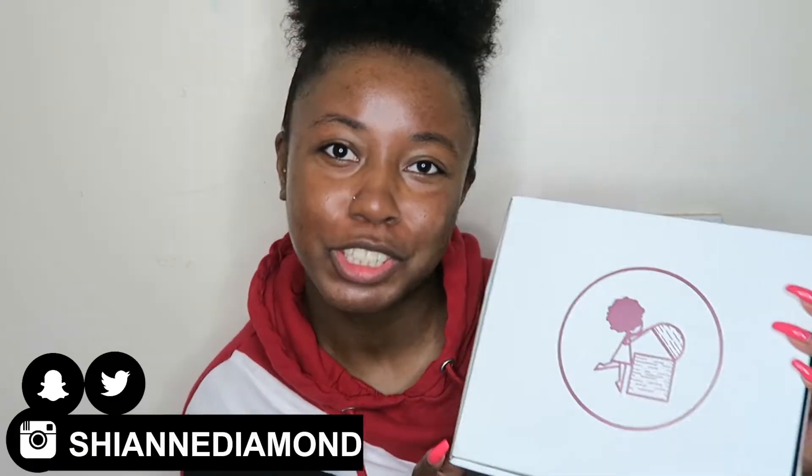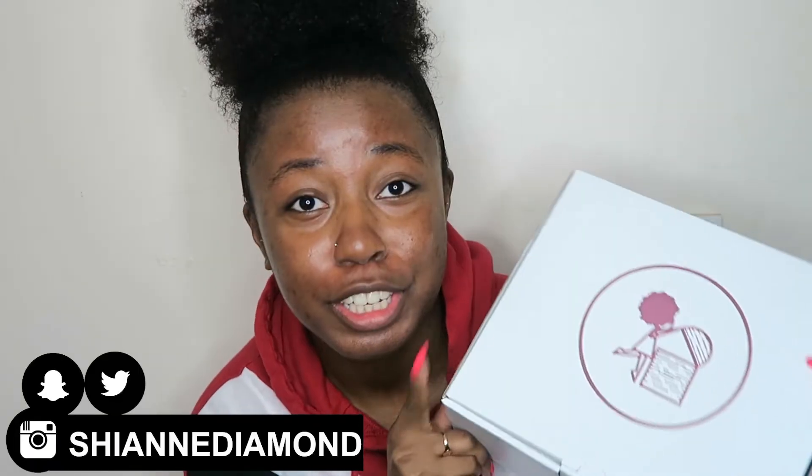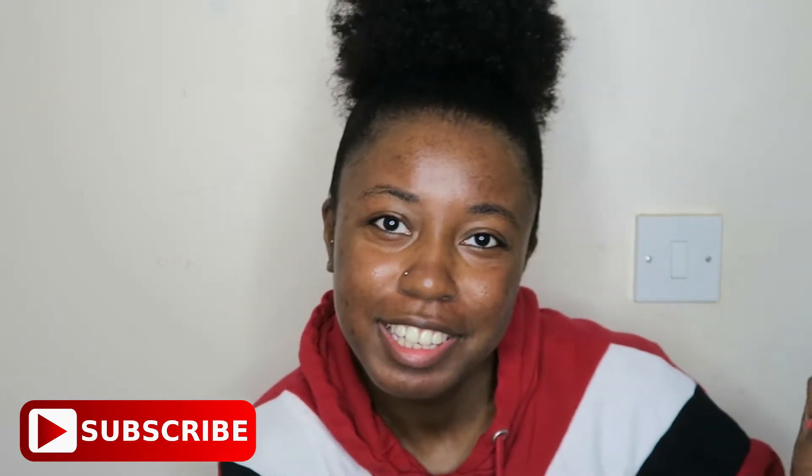What's up guys, it's your girl Shining Diamond and welcome back to another video. We're going to be doing a TrezorTress unboxing, using, and reviewing these products. If you're already here, make sure that you give this a thumbs up, make sure you subscribe if you haven't already, and let's get into the video.